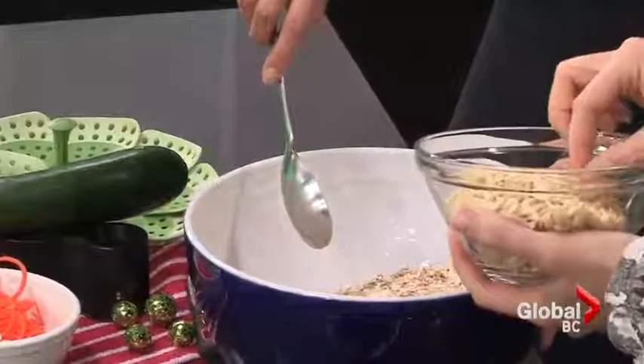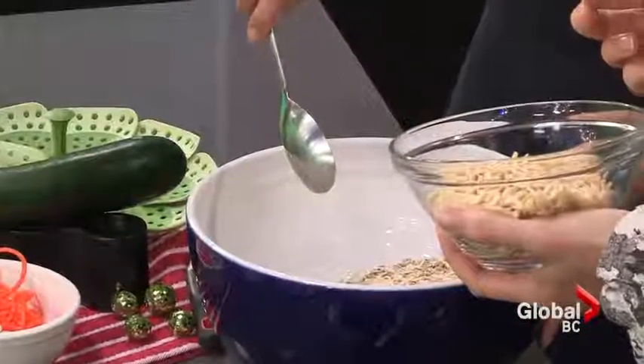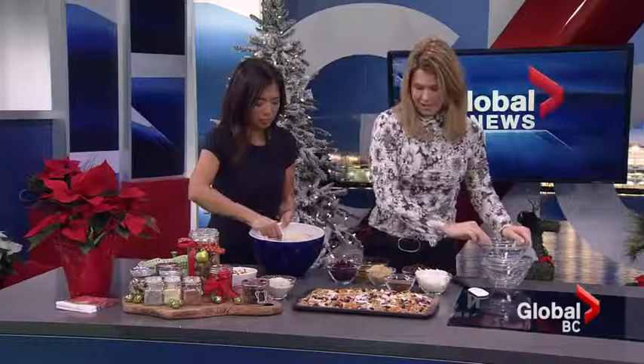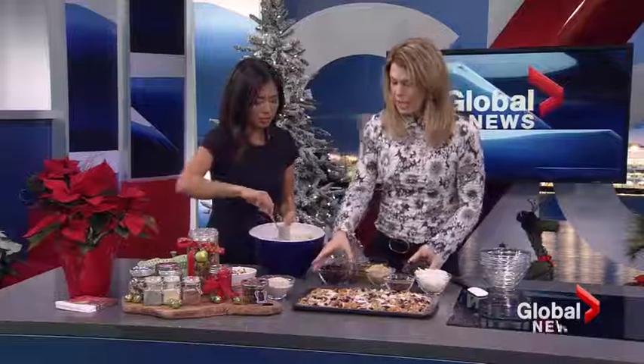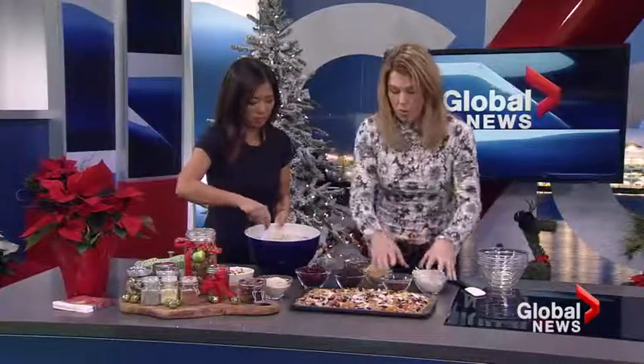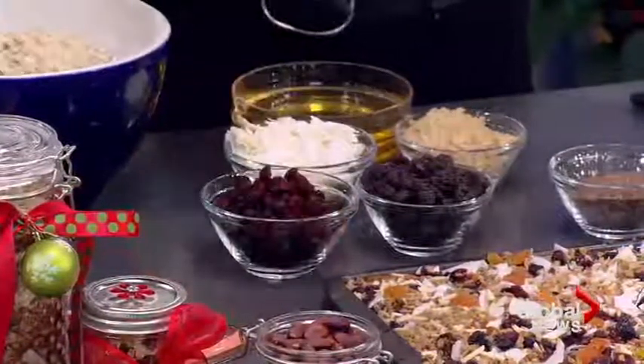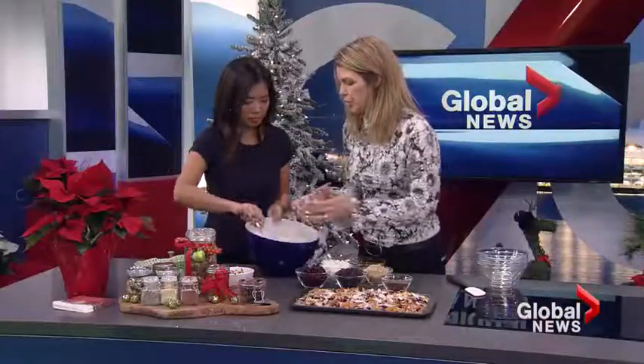Did you know that when you roast almonds, the zinc and iron become more available? Plus they're more tasty too. Don't add the dried fruit or the coconut at this point because they will burn. Next is oat bran — you could also use wheat germ.